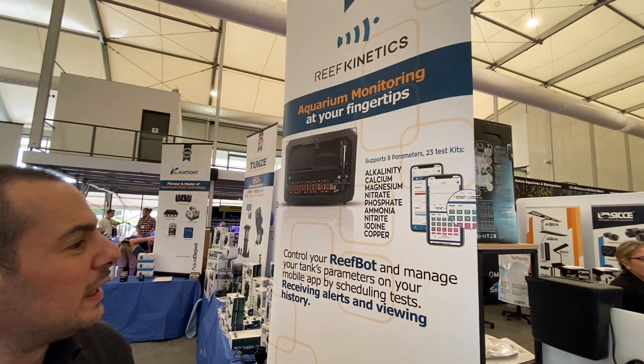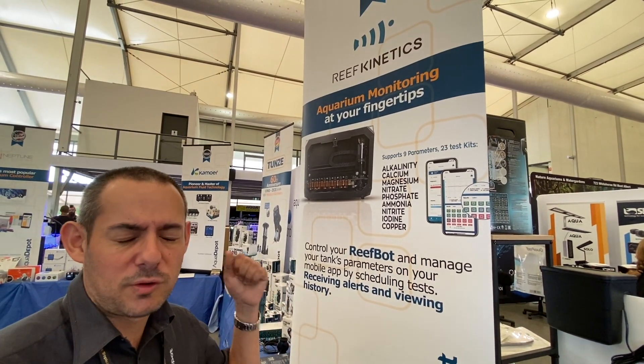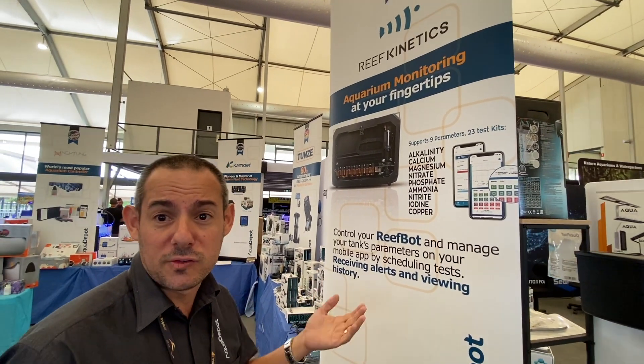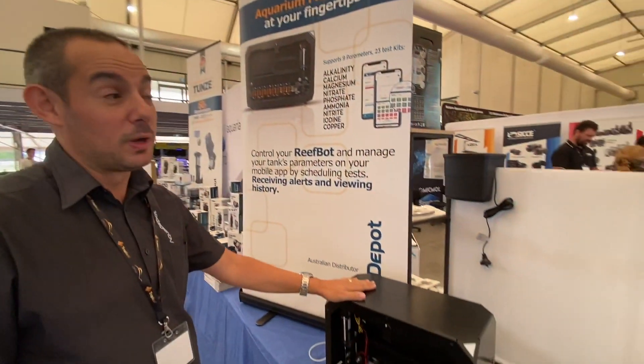It does a fair few tests and they're from a whole bunch of different manufacturers. The compatible test kits are from Salifert, Red Sea, Fauna Marin, API, Geisman, and a whole bunch of different ones.